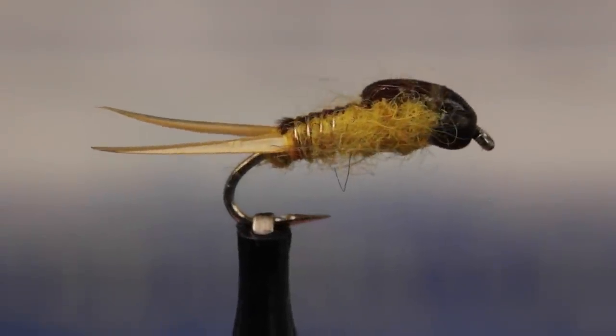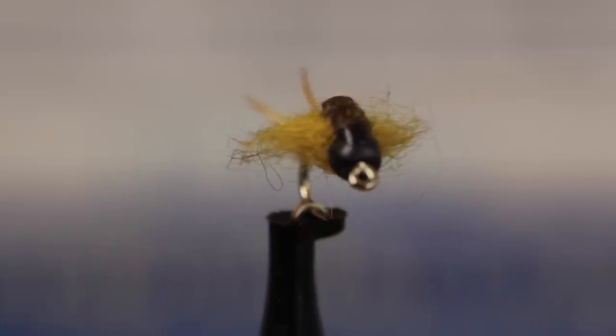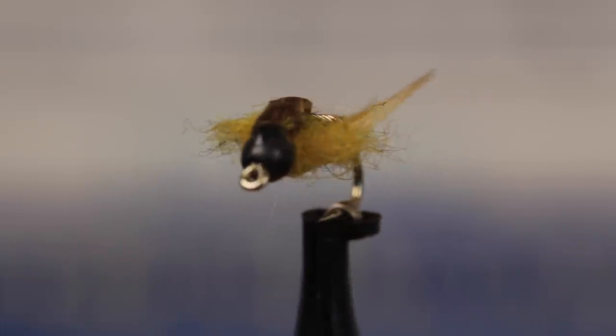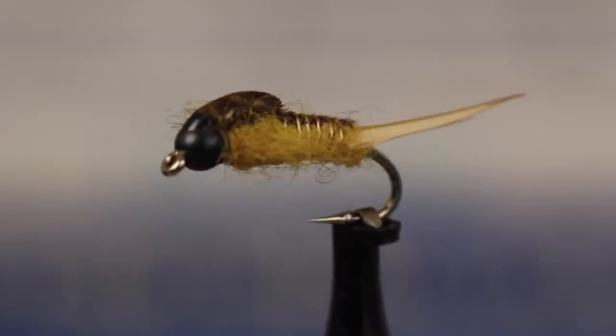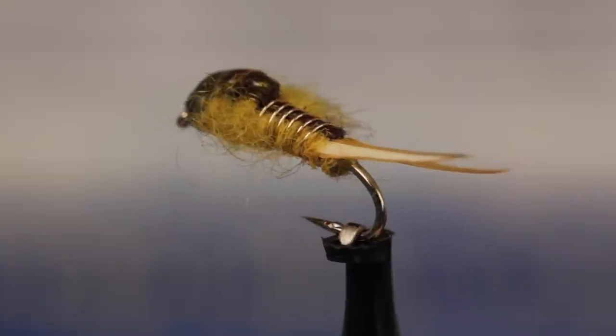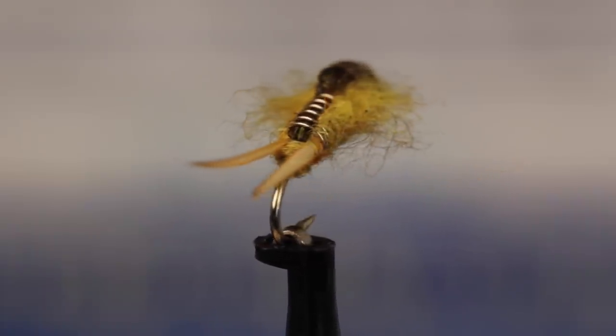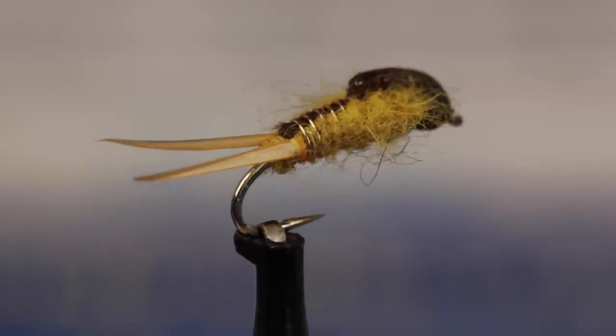Over the years, I've simplified my go-to stonefly pattern to the point where it now looks like this. I actually believe it's a more effective fly than previous complicated versions, mainly because I'm not afraid of losing one to the bottom. This is a golden stone, but you can basically use the same pattern for black, brown, and yellow stones as well.